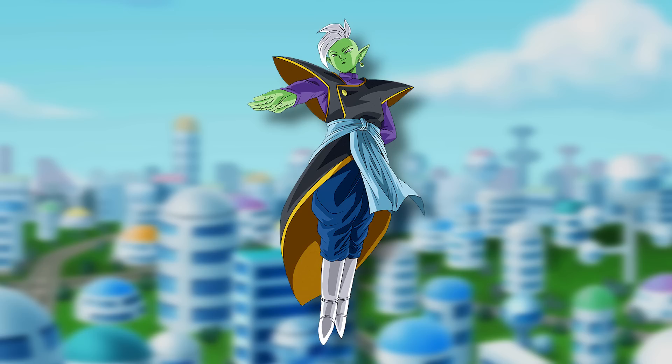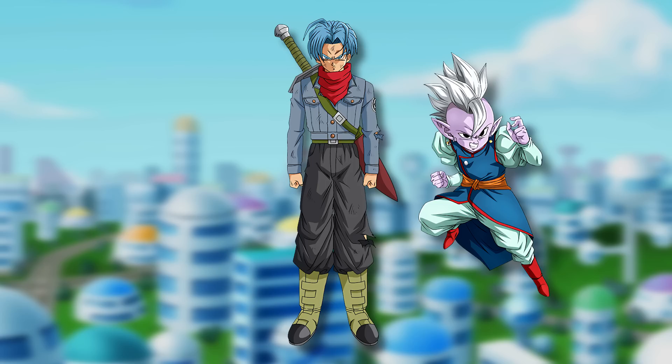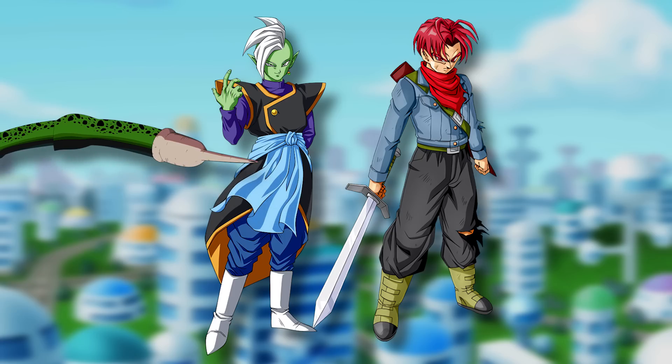Right after Trunks kills Goku Black, Zamasu reveals himself, angered. Trunks assumes he's a Kai since he looks like Shin. Due to how strong Trunks is, he would have done a lot better in the Buu Saga, meaning Shin and Kibito would likely still be alive. Trunks wasn't actually fighting alone this whole time — he was defending Shin, who was on Earth warning him of the threat. Now that Zamasu has revealed himself, Shin spreads the word. Trunks goes in for the kill but can't — Zamasu regenerates. He tries again with full power and it still doesn't work.